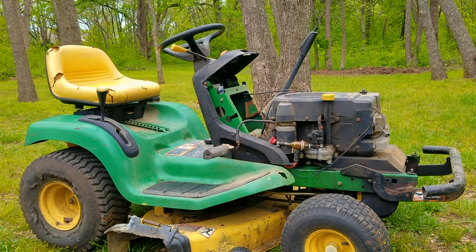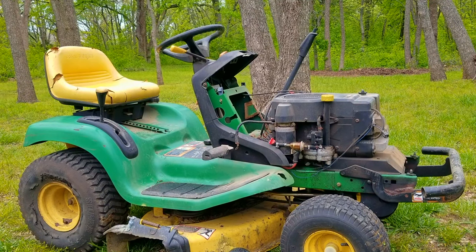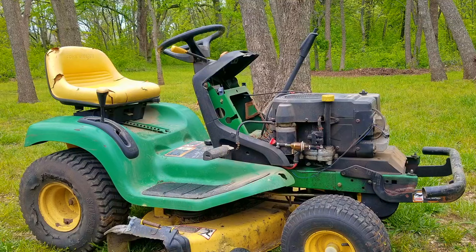What's up everyone and thank you for stopping by the channel. Today's project is this John Deere riding mower and the problem is that it runs but only when it's mostly choked, and the engine will die if it's taken out of choke. Let's take a good look at it, find out what's wrong with it and hopefully we can fix it.